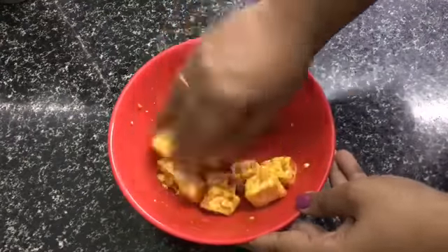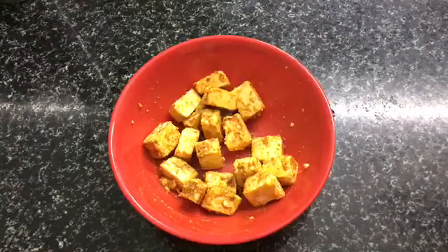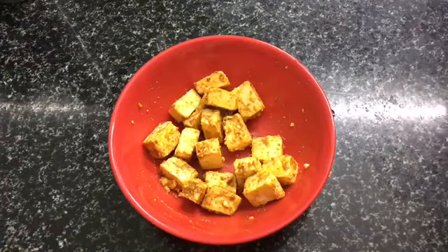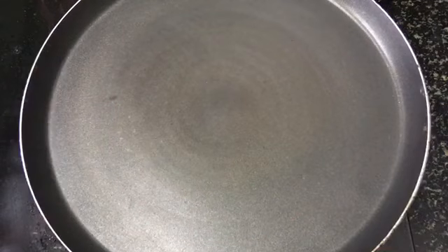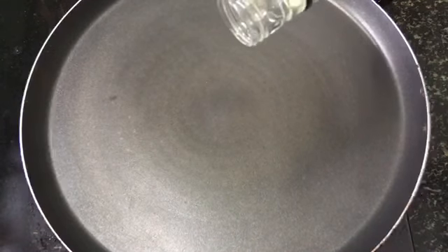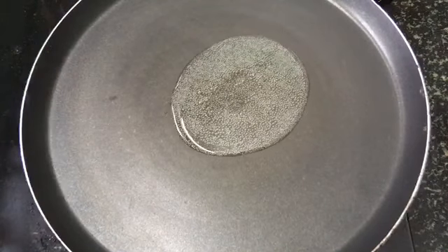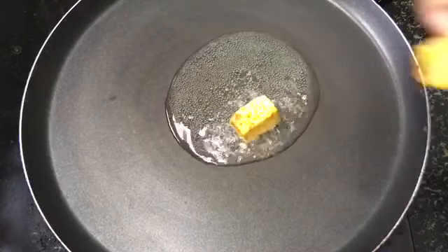We add the marinade. If you don't want to fry them, that's fine, but I'm going to fry them. If you want to fry them, put a fry pan on the gas and put a little cooking oil in the pan.